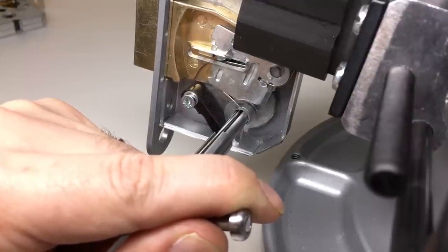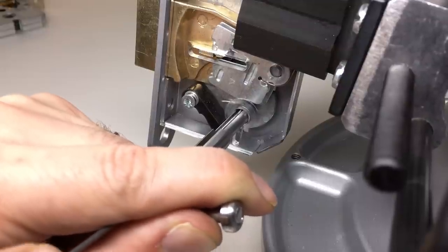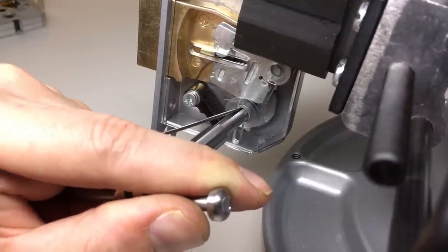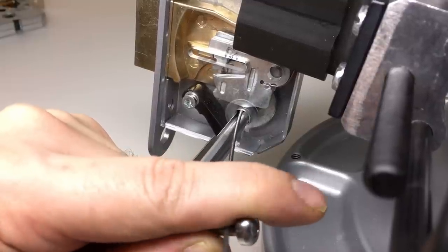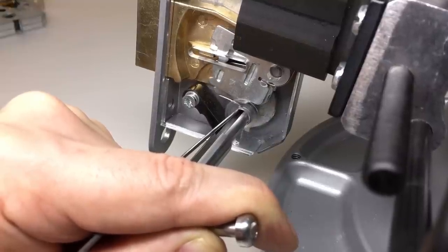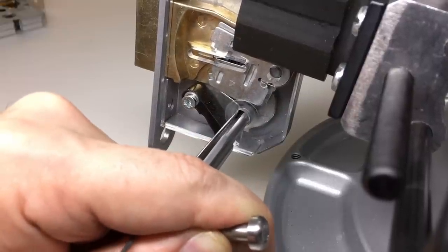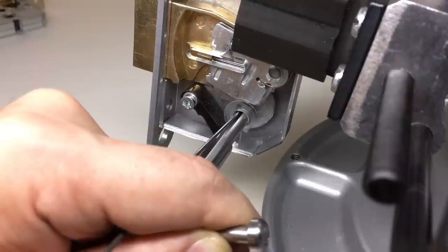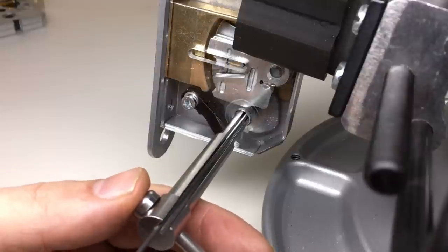Lever one — good. Lever two — good. Lever three — nice little click there. Lever four — I've got to corkscrew under this one a little bit. Maybe a little bit too much there — lost a bit of tension, let's try again. Lever two — there we go, maybe a bit too high. Release the tension again, I think I overset that one. Lever one, lever three.